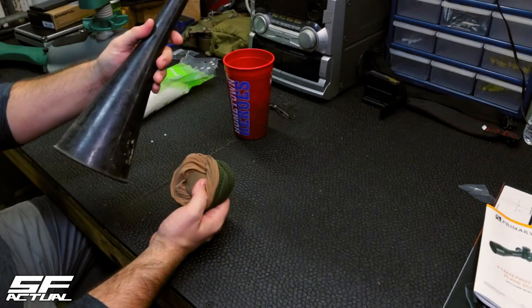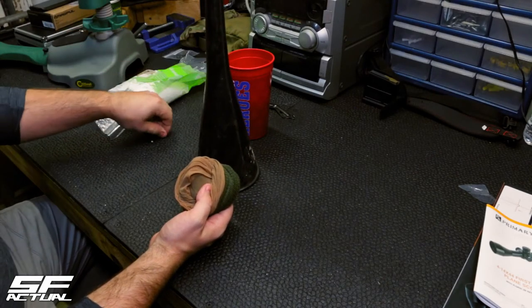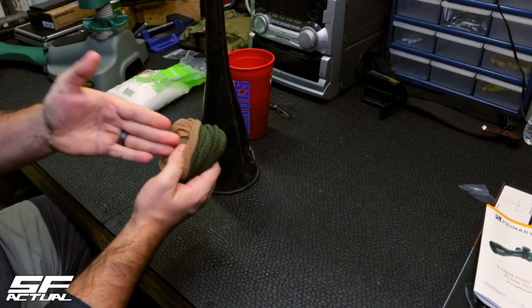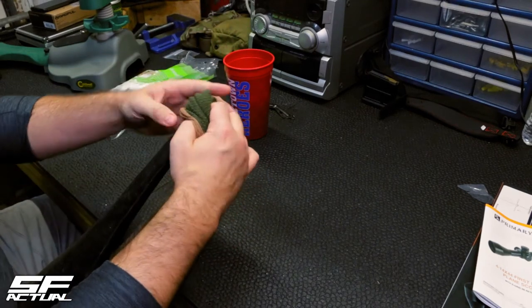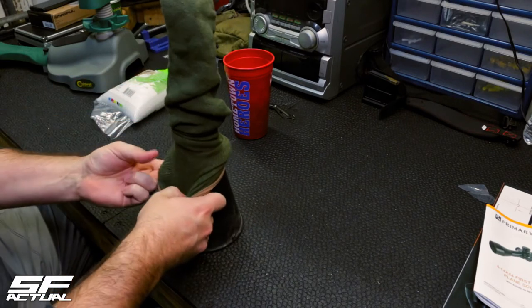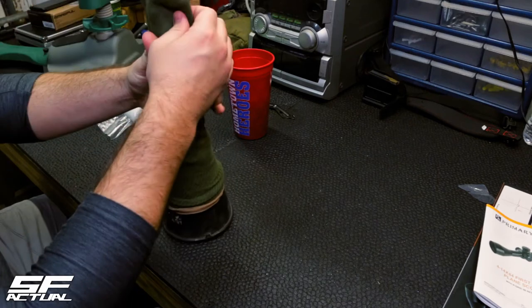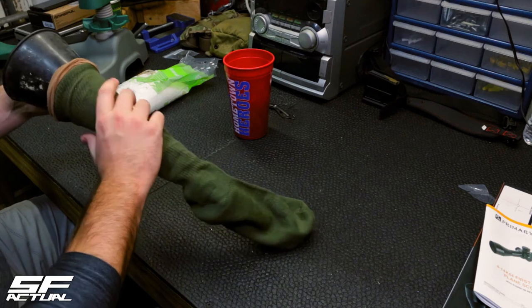To start this, I'm going to take a funnel — you can purchase these at any auto parts store. You do not have to have it; it just makes it much easier. I have actually rolled my sock and pantyhose all the way down to the foot, and I'm going to place that over my funnel and work it down over the funnel. Just be careful that you're not scratching or tearing the pantyhose.